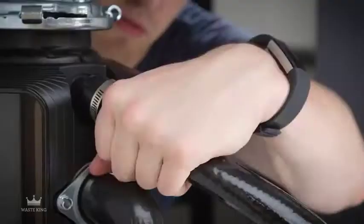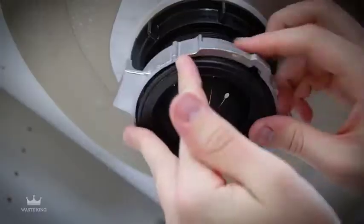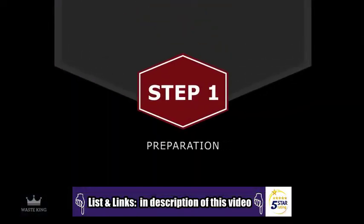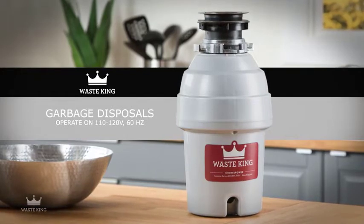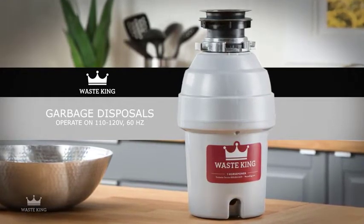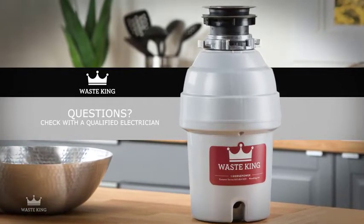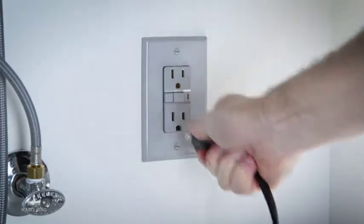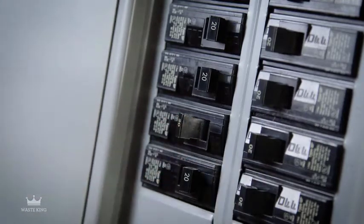In this video, we'll show you how easy it is to remove a typical garbage disposal and install a Waste King Easy Mount disposal. The first step is prep. Waste King garbage disposals operate on 110 to 120 volt, 60 hertz, which is standard in most homes. If you have any questions, check with a qualified electrician. Before getting started, unplug your old garbage disposal and dishwasher if you have one. If your disposal is hardwired, turn off the power at the electrical panel and disconnect any hardwired connections.